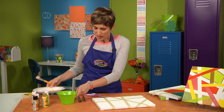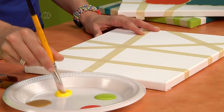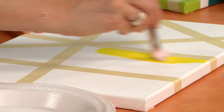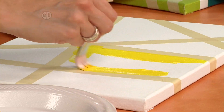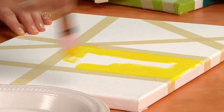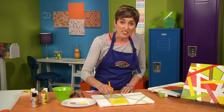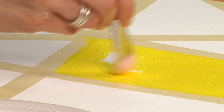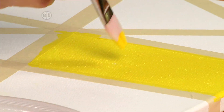Now grab a palette with your paint on it and just go to town painting. I'm going to start with my light color. You're going to paint right over the edge of the masking tape and fill in the entire section. It's a good idea when you're picking your paint to use a thicker formula — you don't want the paint to be too runny because it can seep under your masking tape even if you did burnish it down really well.